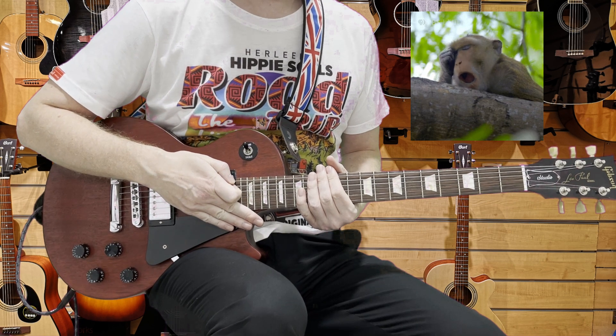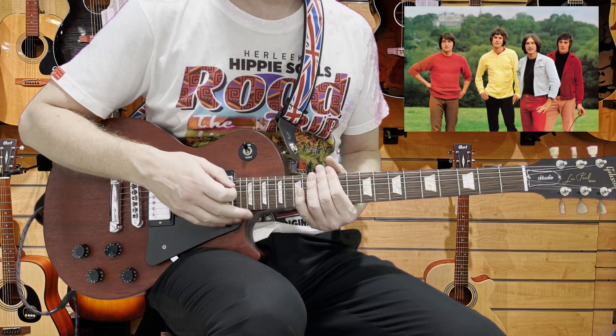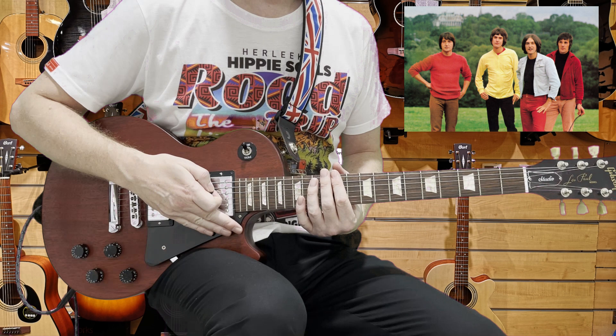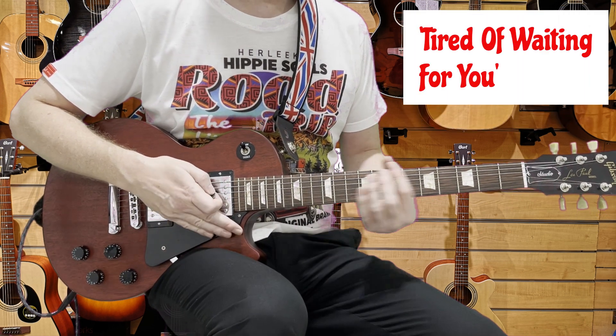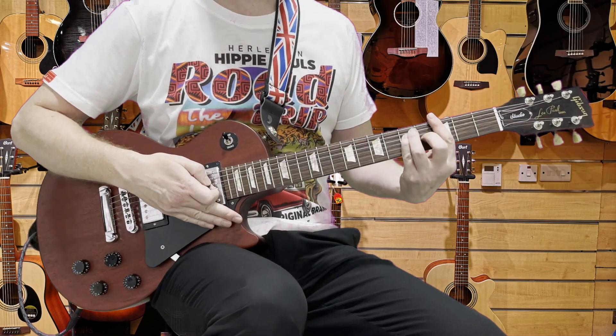So Tired of Waiting for You is a great song by The Kinks. It's great for beginners because there are very few chords and it's in standard tuning. Let's have a look at it — the intro is just G down to F.